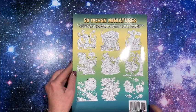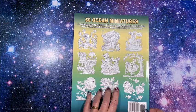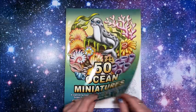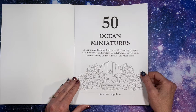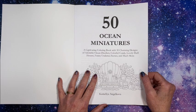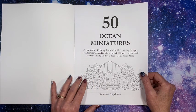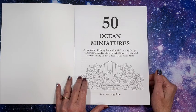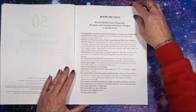The back cover has some images from inside the book. The title page describes it as a captivating coloring book with 50 charming designs of adorable ocean dwellers, colorful corals, lovely shell houses, funny undersea scenes, and much more.